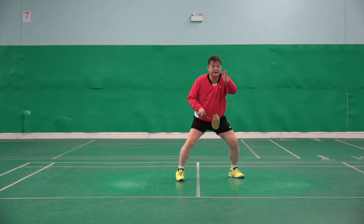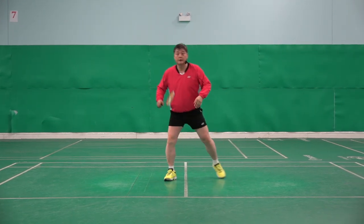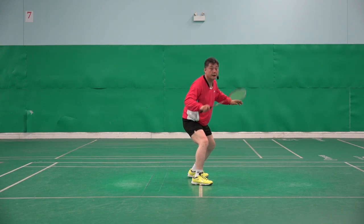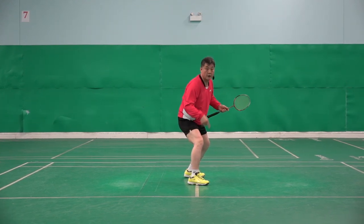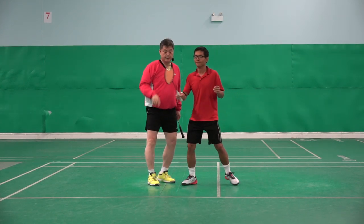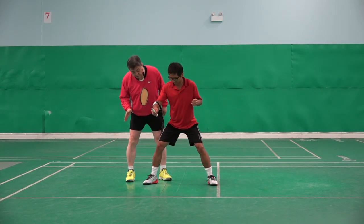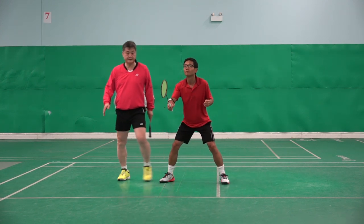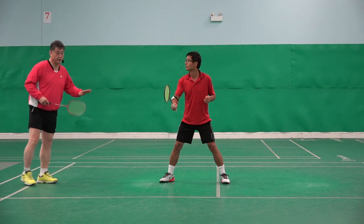Little bit that side, face there. One, two — cross net. Like this. Net. Shuttle is there. Too much, too much this side. So too much room there. Yeah, about there. Yes. Yeah, thank you.